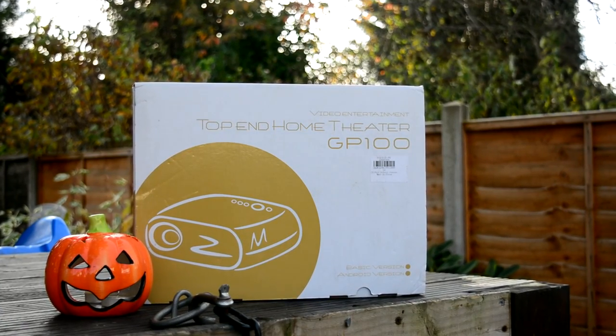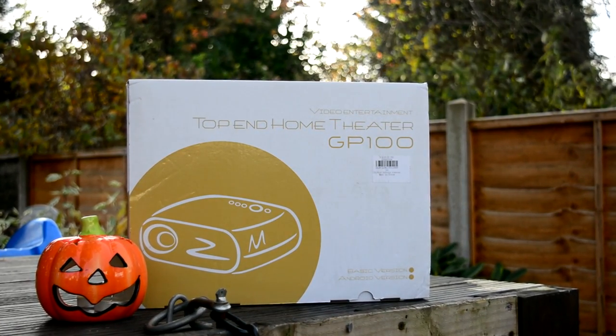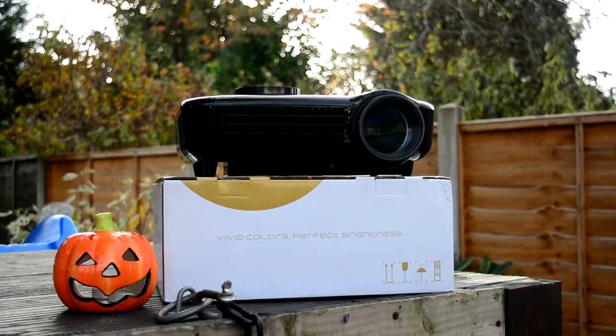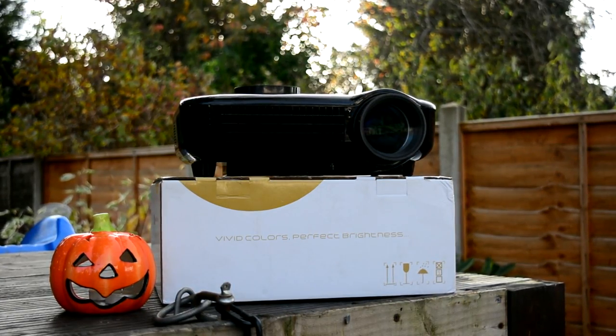Hey, what's up everybody — Mike back with another video. Today I've got an alternative to the GP100 for you, so say hello to the VS627, a native HD projector.